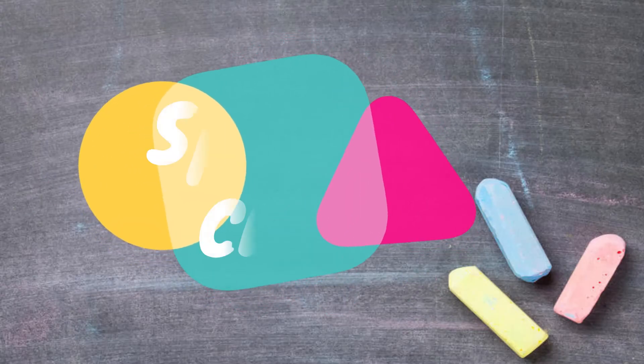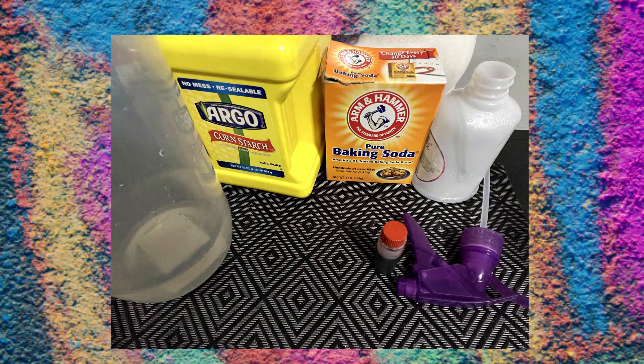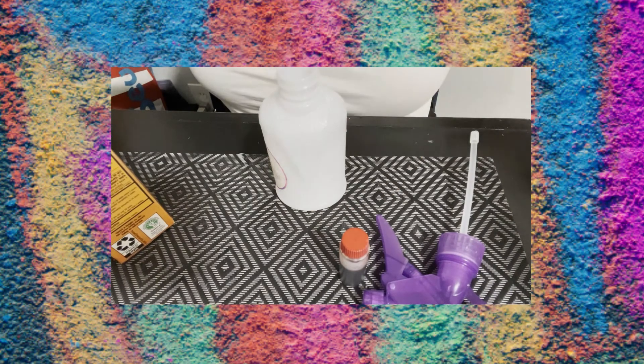Today we're making spray chalk! Let's get started with our ingredients. First, you'll need some cornstarch, baking soda, water, a spray bottle to put it in, and your food coloring.